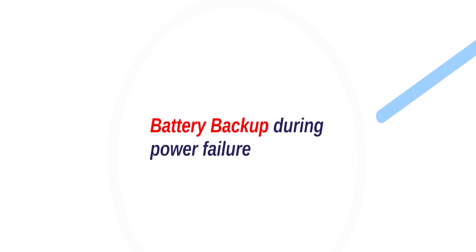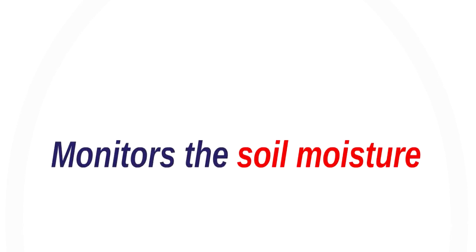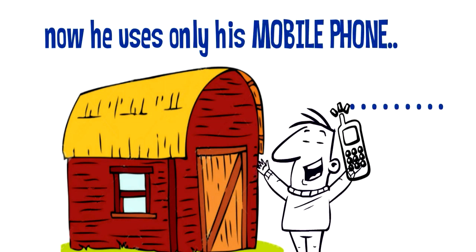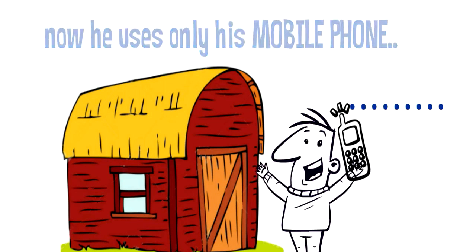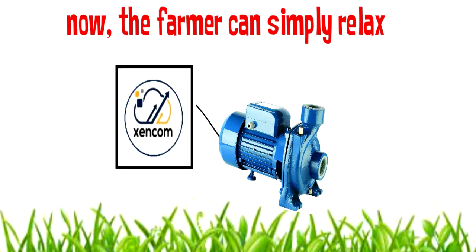Additionally, Zencom provides a battery backup feature and a soil moisture monitoring facility. Now the farmer is happy because he can simply call Zencom from his house and turn on his pump without even going to the field. So the farmer can simply relax while Zencom takes all the troubles of operating his pump.